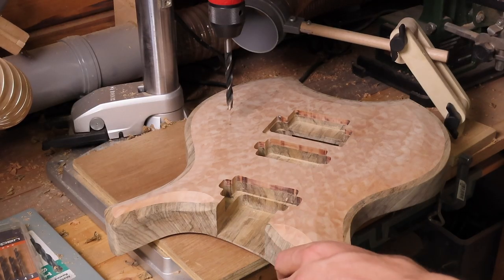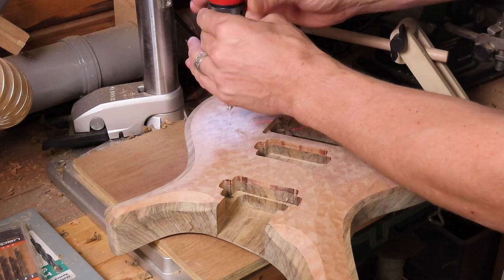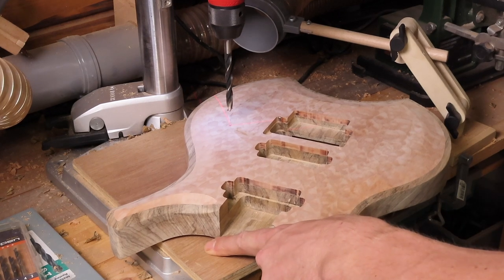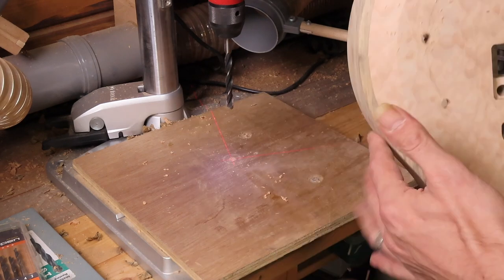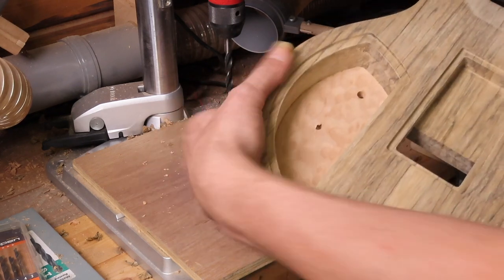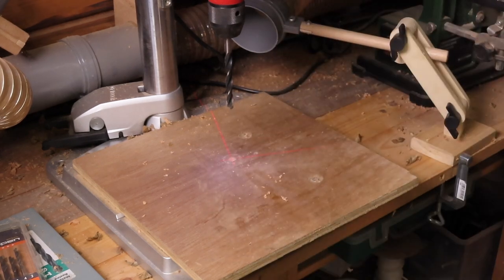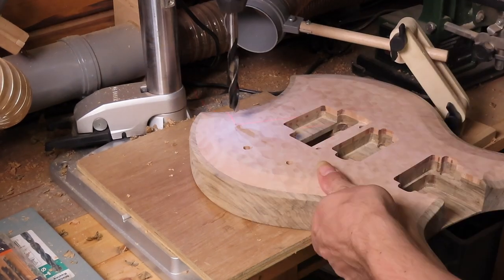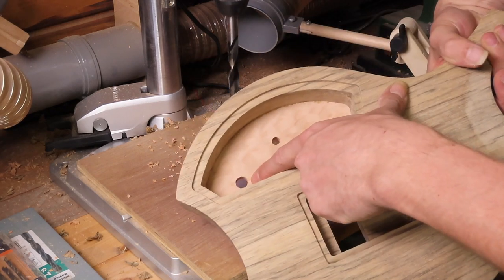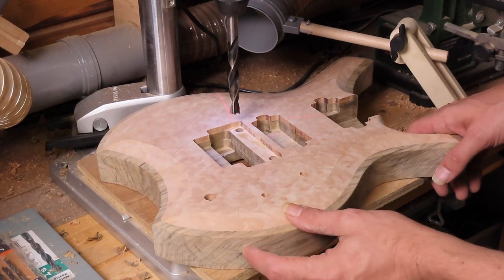These holes are fairly easy to drill. Make sure you have a nice and sharp - preferably a new - drill bit. Just drill a hole all the way through, nice and centered in the cavity. Let's switch to the next one - this one is very close to the edge but it should be all right. Now let's drill the hole for the output jack.